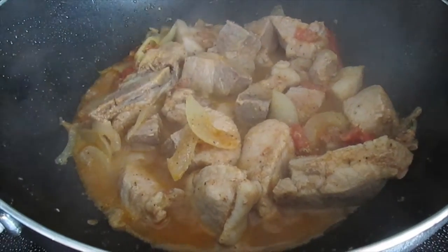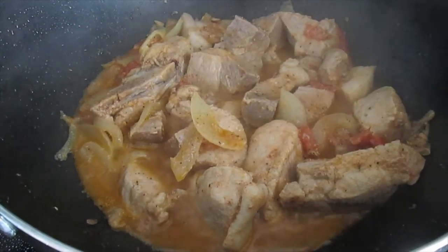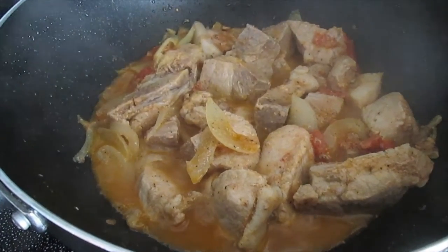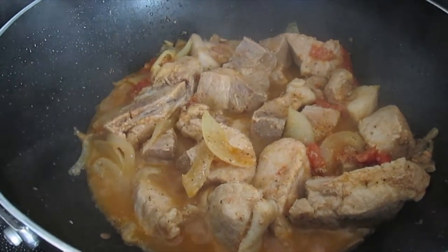Okay, Katurings. Once the fat has been rendered, we're going to add pepper, patisse or fish sauce, and water to boil the meat. See you on the next step.